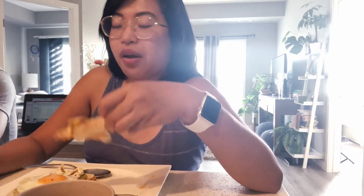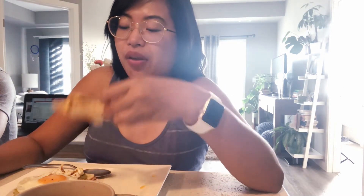So this avocado toast is healthy and it's very easy to make. The only time I've ever tried this is here in Canada — I didn't know this was a thing until I came here. That's it!